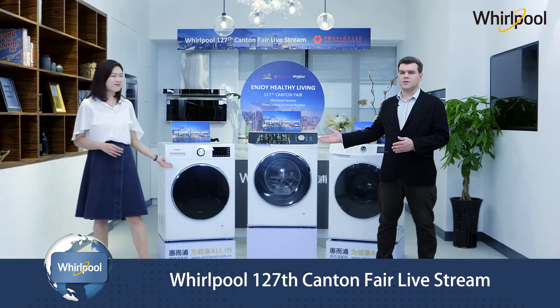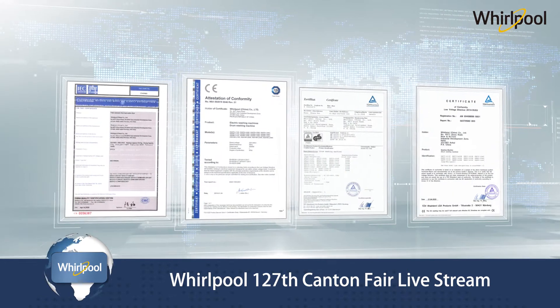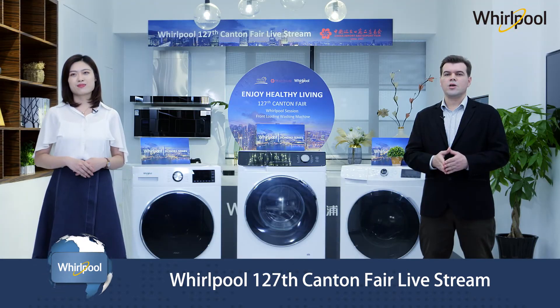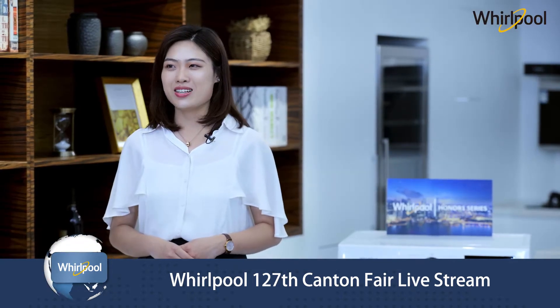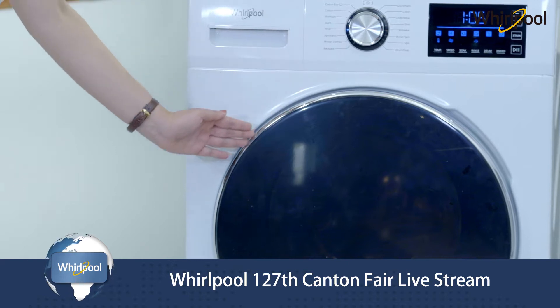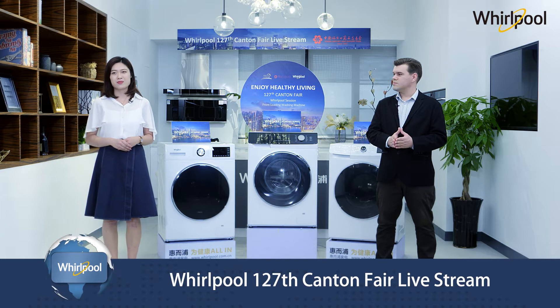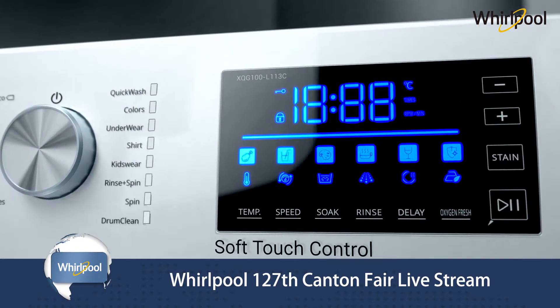The first model we would like to present is the Honor series, with capacities from 8 to 10 kg, with CE, ROS, and GS certification. We have a mass and a premium range. Let me talk a little bit about the usability. The big door and drum opening ensure improved ease of use and perception of its big capacity. The display is easy to see with big bright digits and icons.